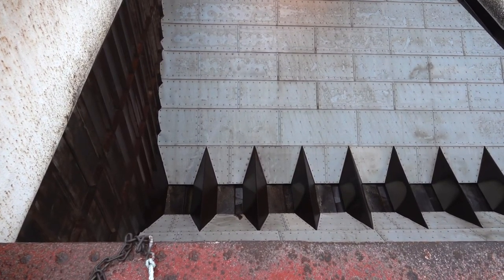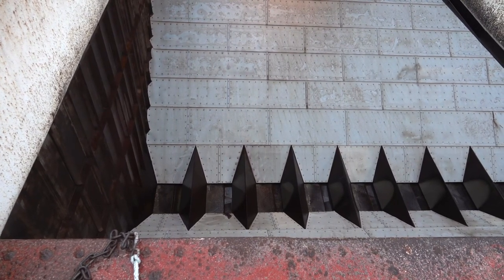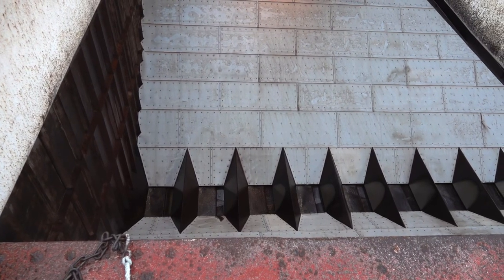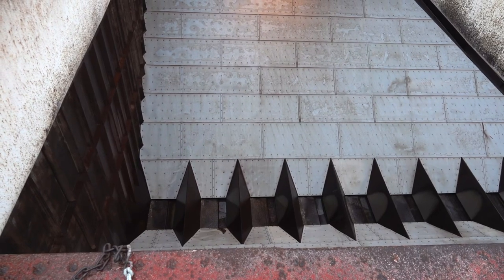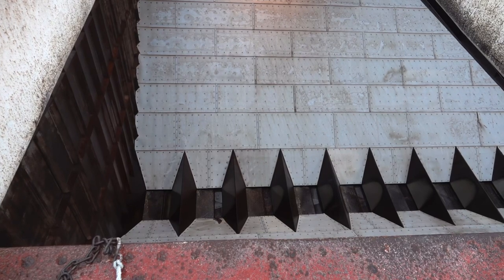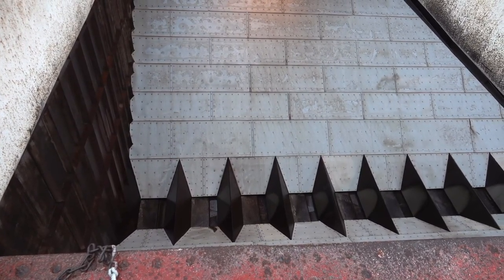Looking into the hole, those are gates down there, and at the bottom is a big conveyor that runs the whole length of the ship. It takes it back to the back where there's an elevator conveyor, and then takes it to the unloader. The sides of the hold, they're white, but that's actually Teflon board, so it slides down.